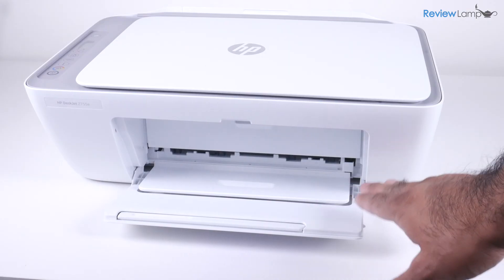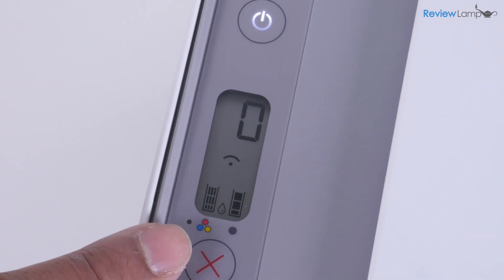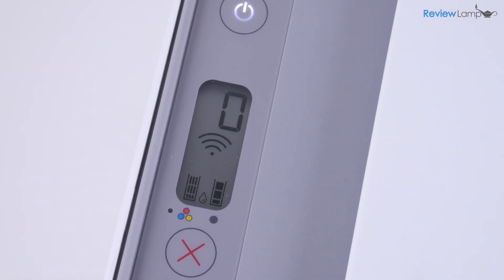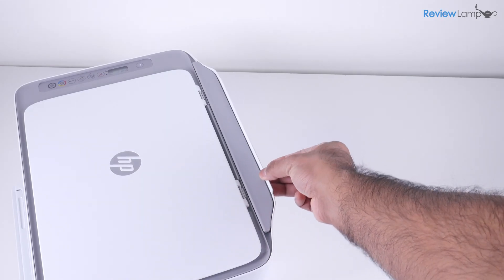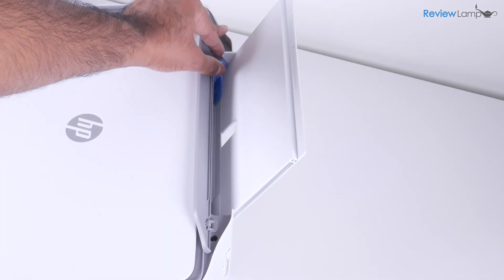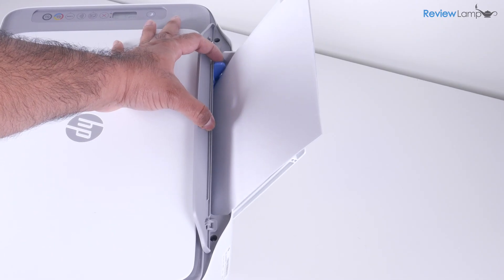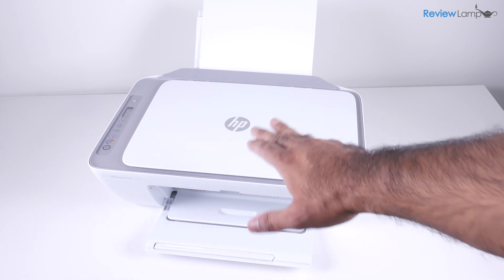Then close the inner cover, and you can leave the outer cover open for now. If your cartridges were installed correctly, you'll notice that the cartridge level indicators now show full cartridges. Now it's time to load paper into the paper tray. Pull up on the plastic flap and angle it backwards. With the gray flap held open, slide the paper guide all the way to the left. Insert a few sheets of paper into the paper tray, and then push the blue paper guide slightly inwards so the paper aligns correctly.